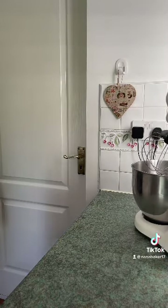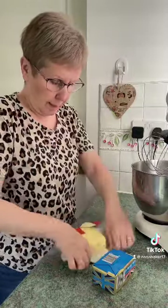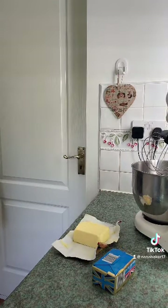While I'm waiting for that to set I will make some buttercream. It's my nephew Tom — it's his birthday this weekend and I'm making him a birthday cake.